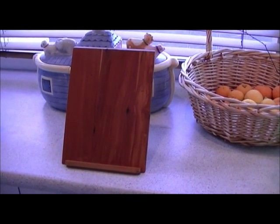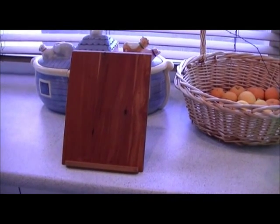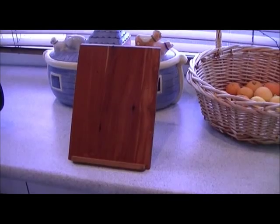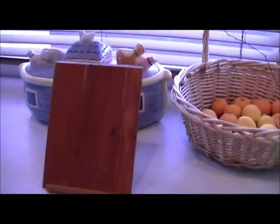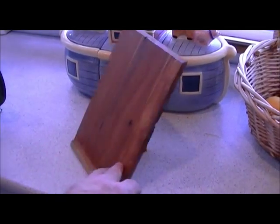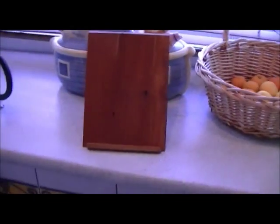Maybe I should have done a video of that one! Anyway, this is just a simple little video and the main point is to show you just how useful that sliding dovetail joint is for putting two pieces of wood together.